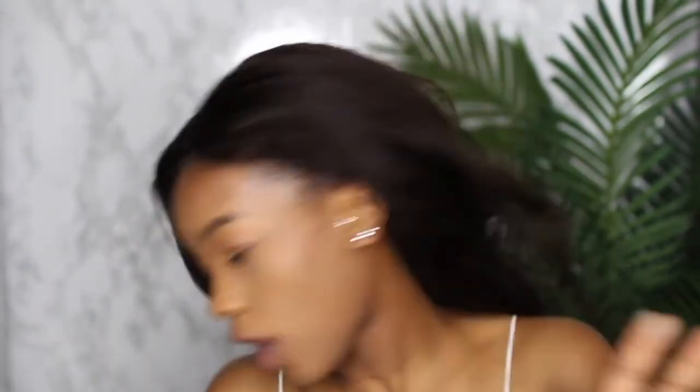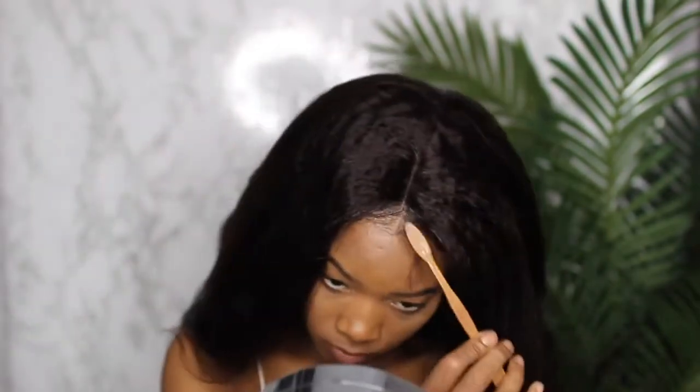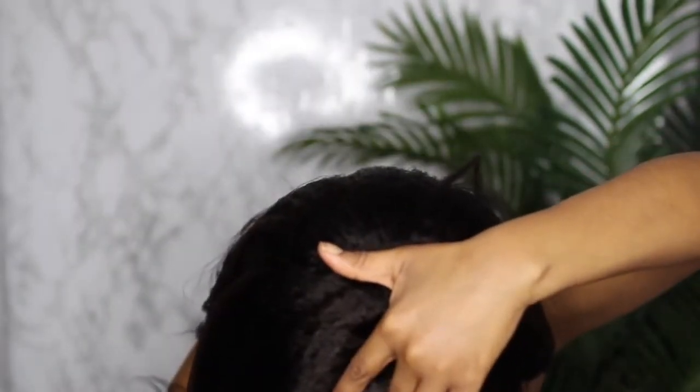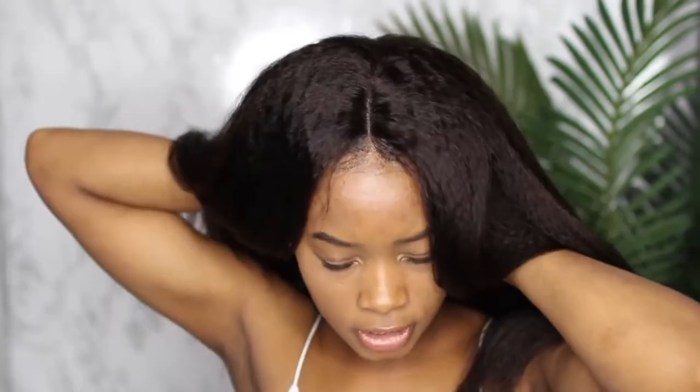I'm just gonna keep it tied for a bit and come back when it's all dry. Once it's dry, I'm customizing the baby hairs so they don't look all crazy. I'm plucking the hairline a bit — excuse the fact that I was out of frame — and this is all the shed hair that came out from plucking. I'm flat ironing it a bit so it lays flatter, and I should have done this before but I'm also tightening that adjustable band that comes in all wigs.